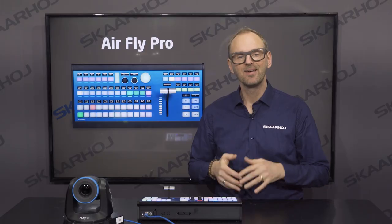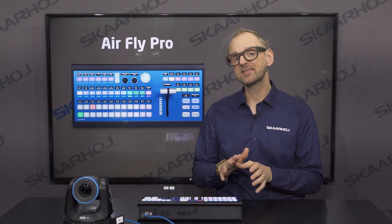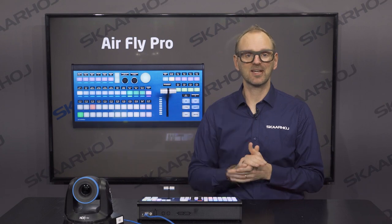OLEDs are really exciting because they let your buttons become anything without confusing the user. You can make your own custom labels, write whatever text you imagine, or even use simple graphics. Here we are with control of vMix, Keybridge, and a NewTek camera.